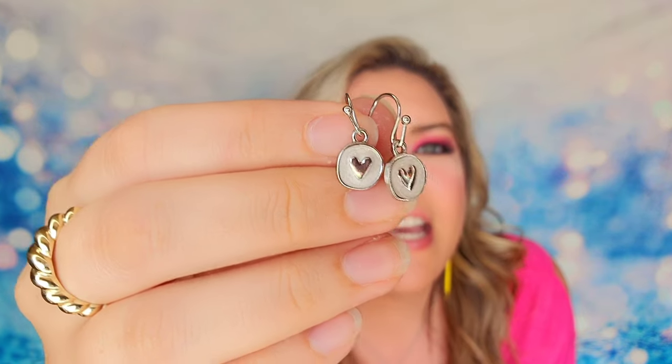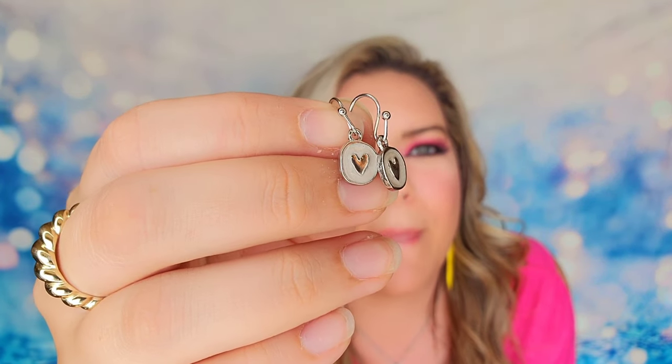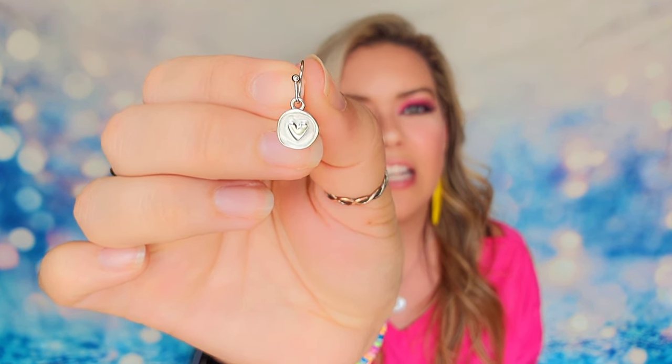Now I have the matching earrings that also come with my subscription. They are small medallions — once again imperfect circles with a heart in the center and a really nice cream background. All of their earrings are hypoallergenic and I believe they're also nickel free. They've got a little bit of dangle. Just super adorable.